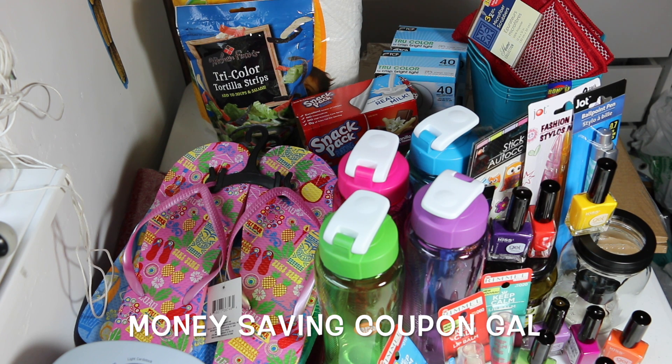So that was my pretty large Dollar Tree haul — I got a lot of goodies and I'm always finding new things. I hope you enjoyed this video. If you did, please give it a big thumbs up, click that subscribe button, and don't forget to click the bell so you always get notified when I upload a new video. Thanks everyone for watching — until next time, bye!